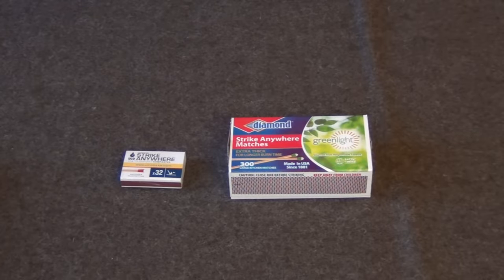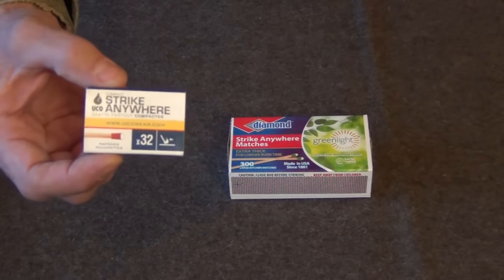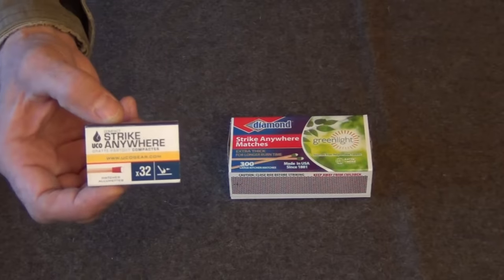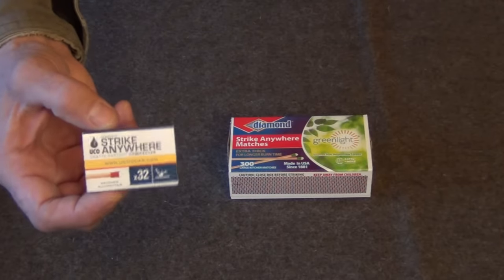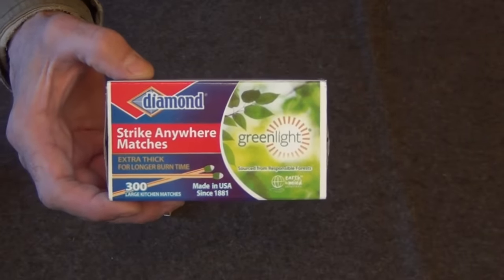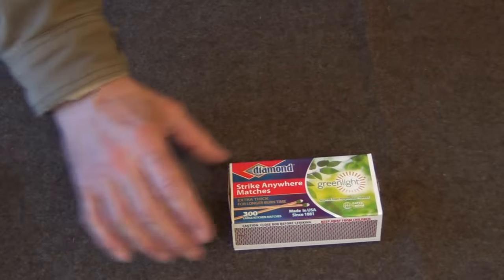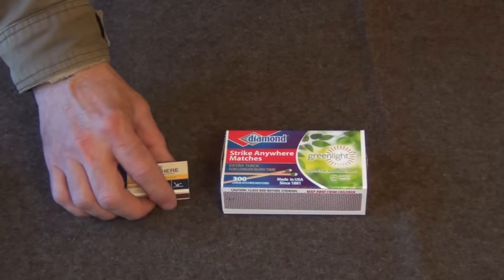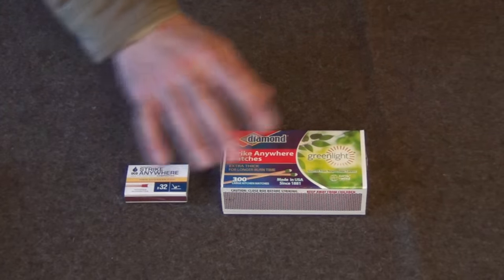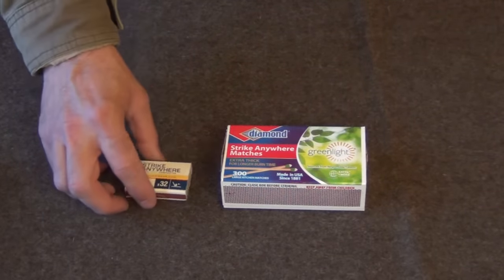As many of you know, Strike Anywhere matches are getting increasingly difficult to find. A few years ago I purchased 20 boxes of these — the small UCO brand Strike Anywhere matches, which are fantastic. Unfortunately you can't purchase these anywhere anymore; they don't make them. The only Strike Anywhere matches you can still buy are these made by Diamond. They work pretty good, though none are quite as good as what we used to get. The old Ohio Blue Tip matches were amazing. But these work okay, and I'll try to put a link below to where you can find them.